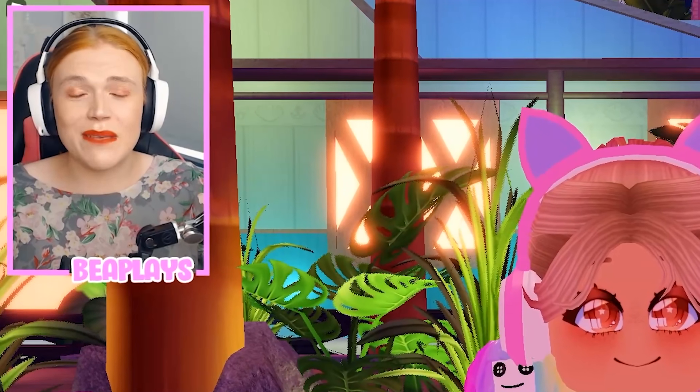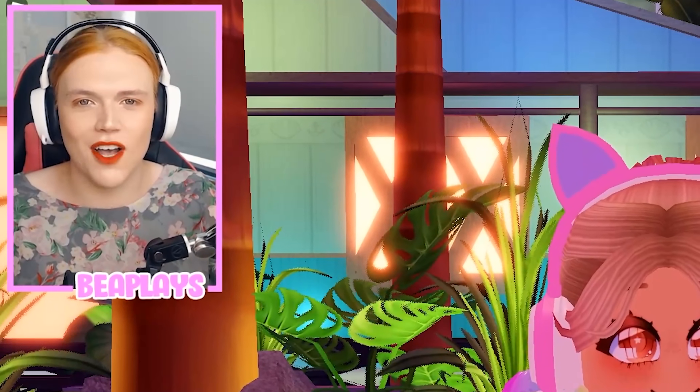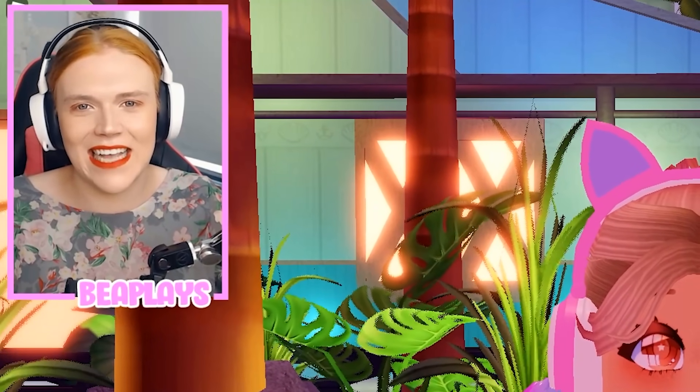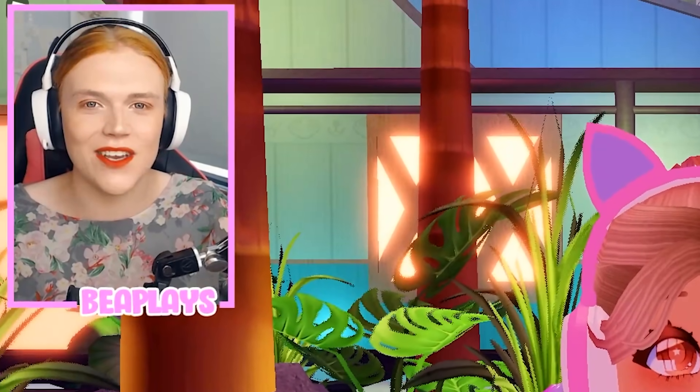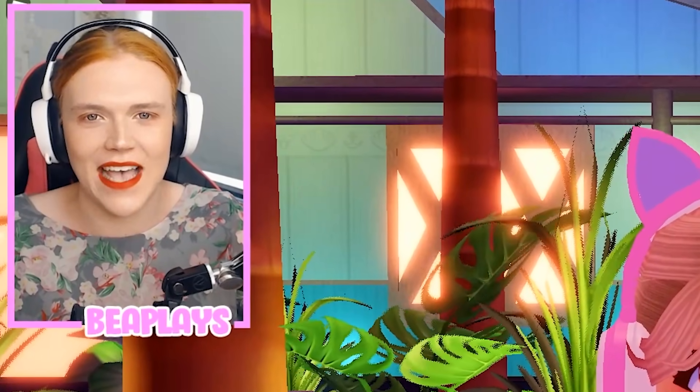In today's video we are going to be checking out some of your absolutely beautiful brand new set concepts in Royal High and I am super excited to get started and look at your amazing new ideas. Let's go ahead and check out these beautiful new set concepts.